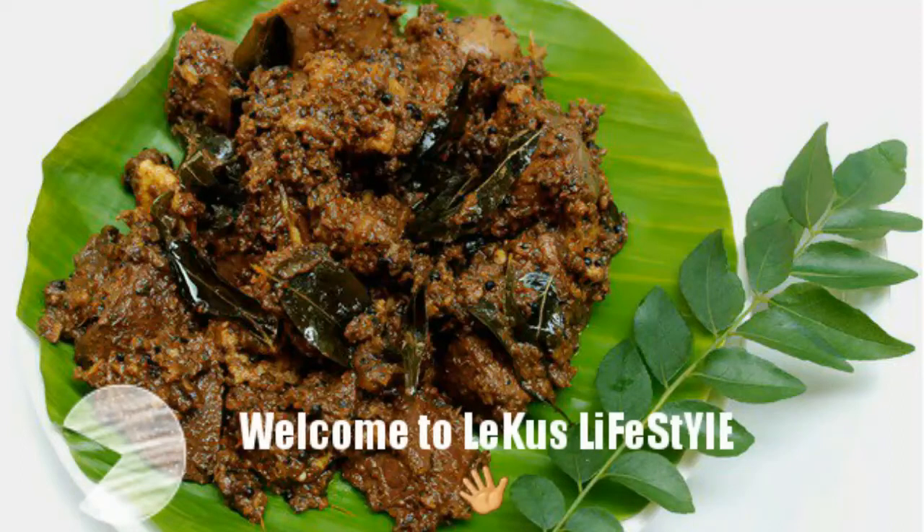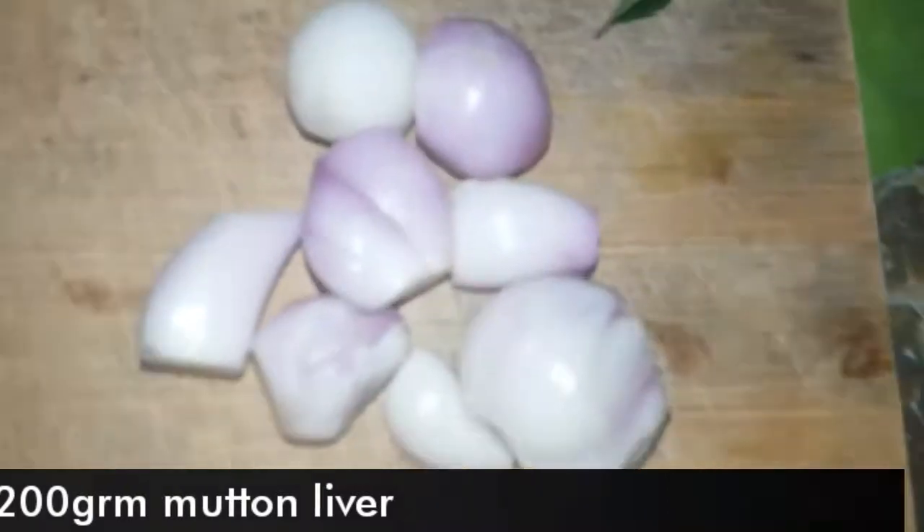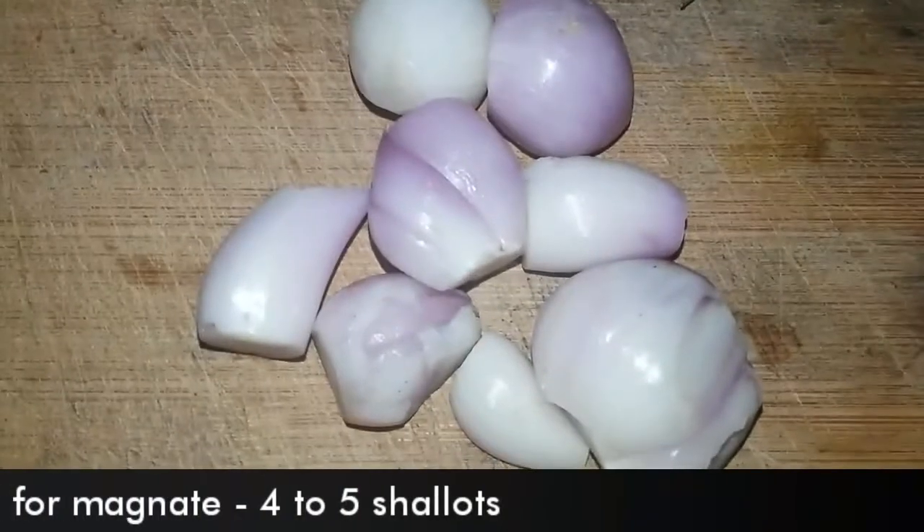Hello friends, today I'm going to show you how to make yummy delicious Kerala style mutton liver fry. First let us check the ingredients. We need mutton liver — I have taken approximately 200 grams.